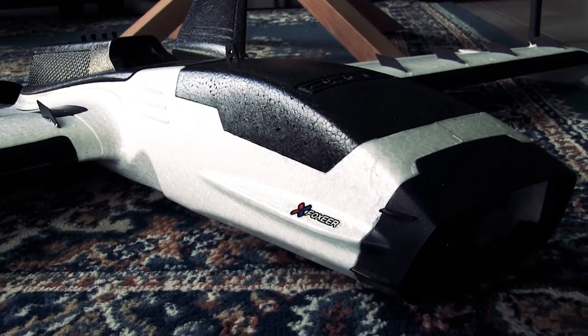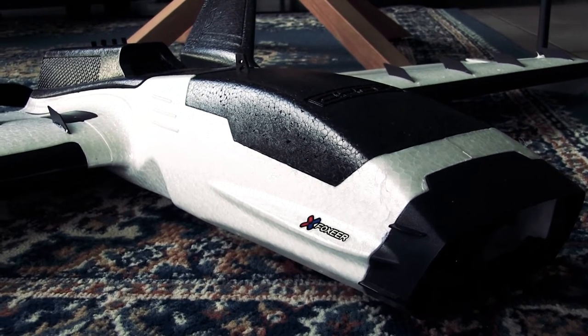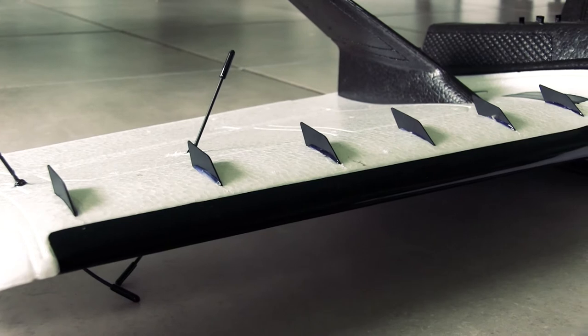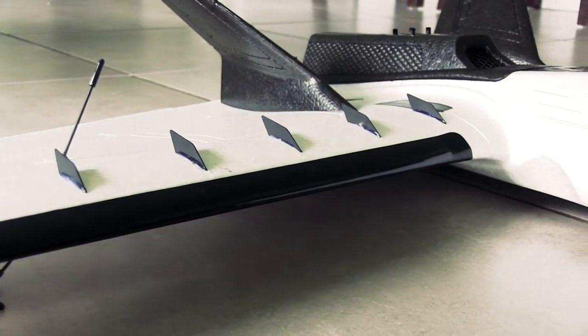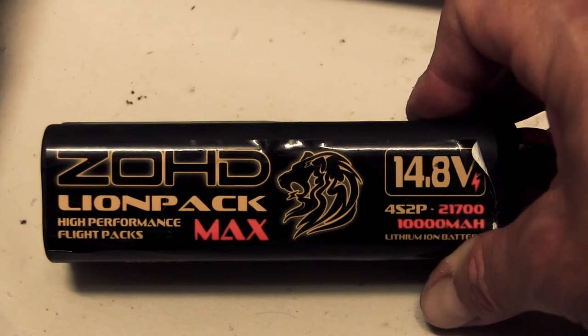G'day all. I've got my Zod Dart XL Extreme out on the floor here. I'm going to give this a maiden today. It's going to be running an R9 Slim unit receiver system, long range. I'm going to be running a ZOHD 10,000 milliamp lithium-ion battery in it.